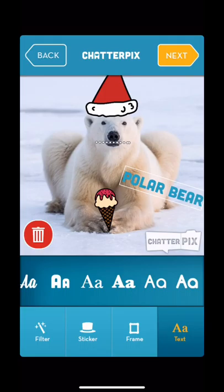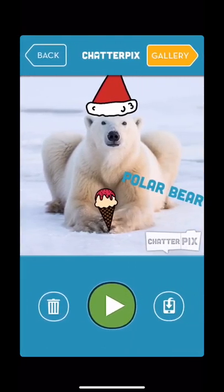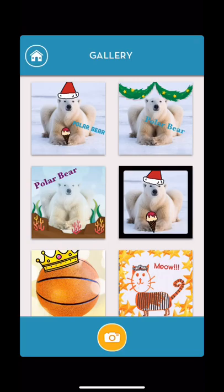Once you have everything how you like it, click Next. Here you can review your project by pushing the play button. You can save it to your device by clicking the iPhone or iPad icon with the arrow down on it, or you can delete it and start over. You can also click Gallery and it'll save straight to your gallery for you to look back on.